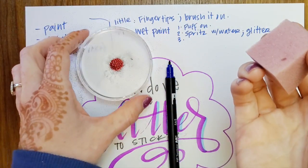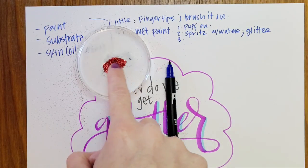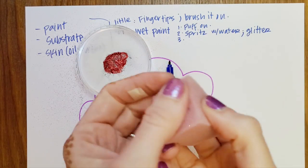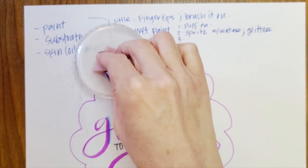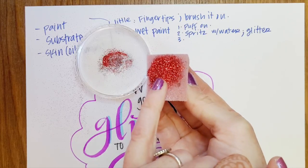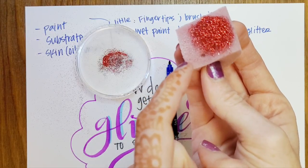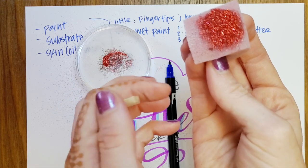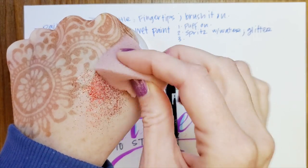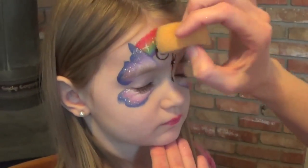If we didn't like using our fingertips, we can take one of our sponges and cut it down to have a little sponge. This allows us to spot-sparkle. We spritz it — making sure it's not too wet — and then dab it on the sparkle. Look how much sparkle that picked up! Now I have a tiny bit of damp on my sponge, and I've got sparkle here. I can go directly onto the paint. It's not wet enough to smear, but it is wet enough to lay down that color just where I want it. It lays down a lot of glitter but isn't as risky as spritzing glitter near a kid's eyes.